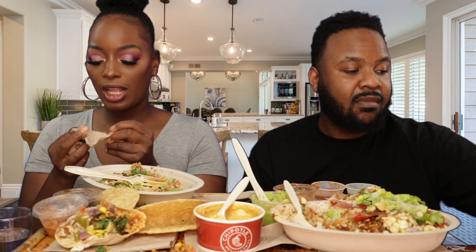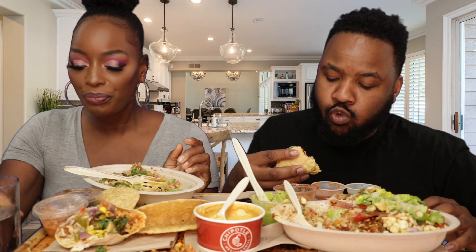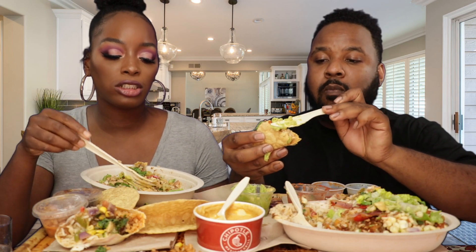Qdoba stepped it up with the seasonings — they seasoned a little bit better. Chipotle is more on the plain side. Just by looking at Qdoba and Chipotle, you'd think it's the same thing, but there are differences. The seasoning is totally different.